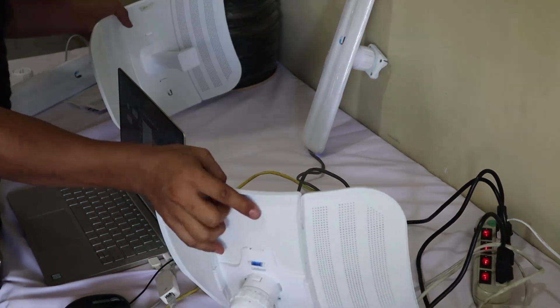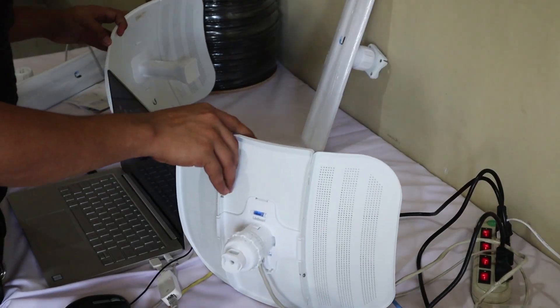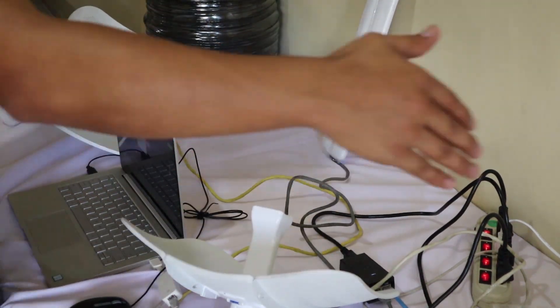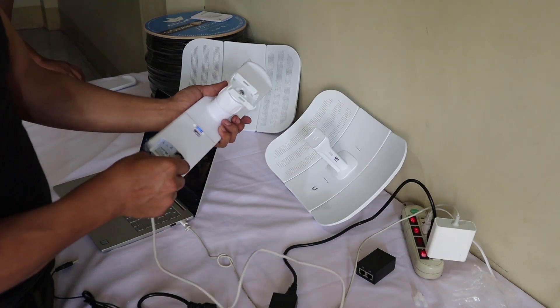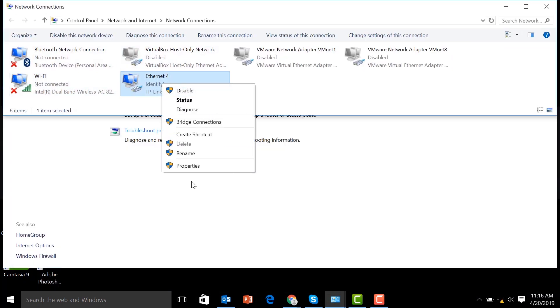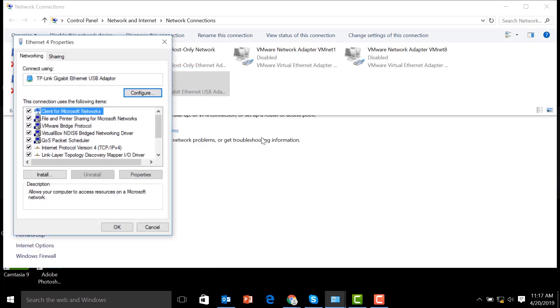So we have two LightBeam M5 units and you can add up to a maximum of eight M5 devices to receive signals from this LightBeam AP sector antenna. Just imagine this can cover up to 120 degrees. Let's plug in the sector antenna so we can configure it. We're going to change the IP address of our network adapter because the Ubiquiti default IP address is 192.168.1.20 — we need to be on the same network.